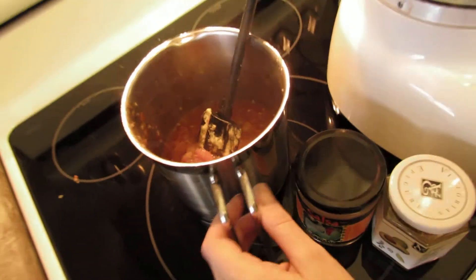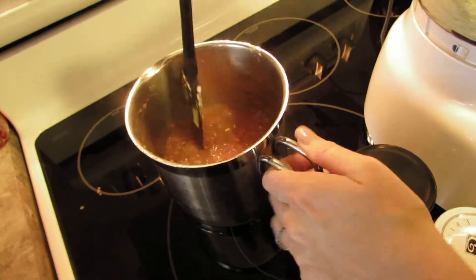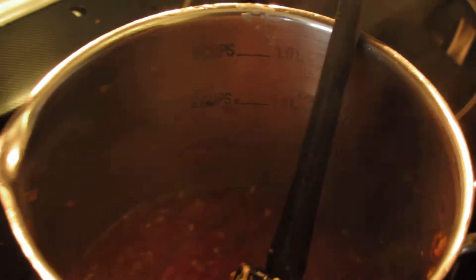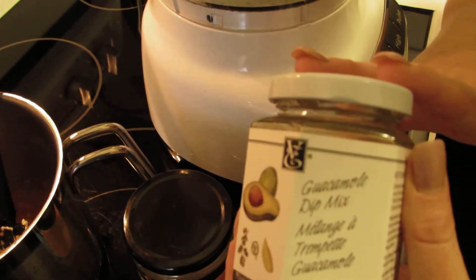It actually also comes with strainers incorporated in the lid. You can see measurements with this pot — it replaces your measuring cups, so you can probably zoom in and see this here. I used two cups of fresh tomato and added a tablespoon of Epicure's poco picante mix as well as Epicure's guacamole dip mix.